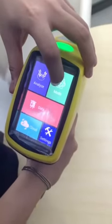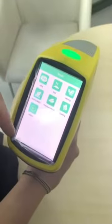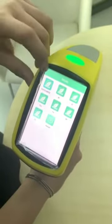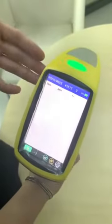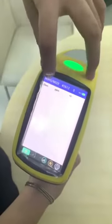Now we choose the mode button — we can choose the mode we want in here. We choose RoHS, and now it will turn to the test interface.